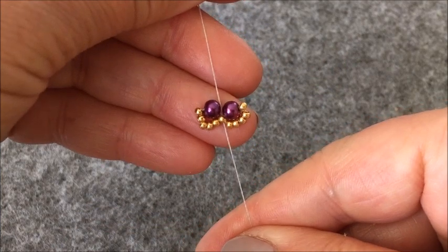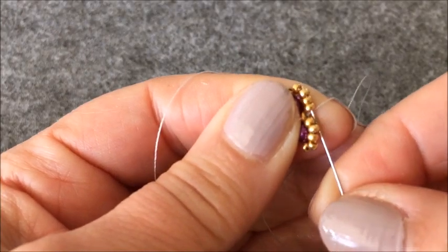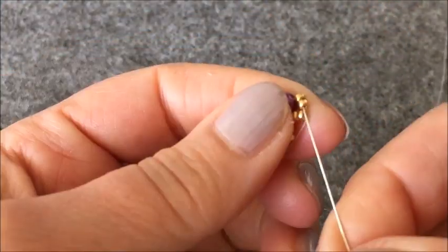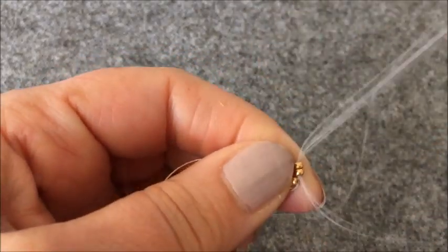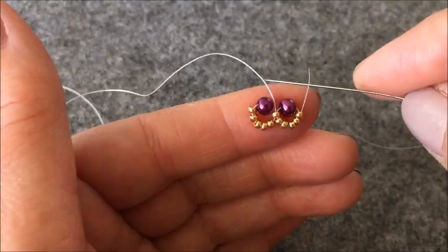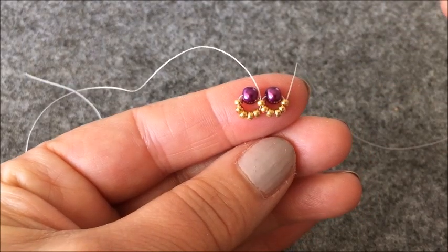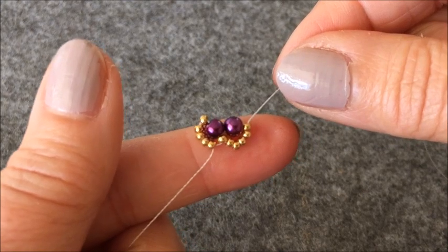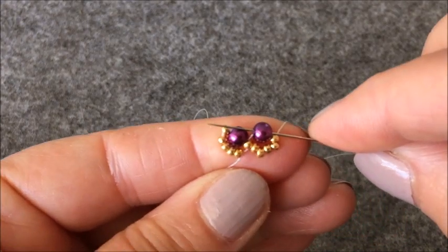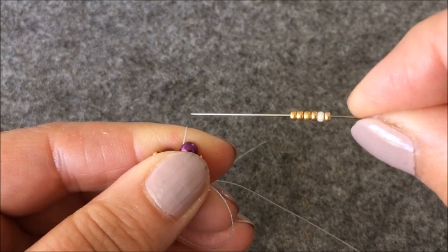Şu durumda 2 tane inci yan yana getirmiş oldum. Son taktığım boncuklardan yukarıya doğru ilerliyorum. Başlangıç ipimi boncuklarımın içinden bu tarafa doğru alıyorum ki işime karışmasın diye. İncimin içinden geçiyorum ve tam ortadan çıkıyorum. İğneme 6 tane boncuk alıyorum.